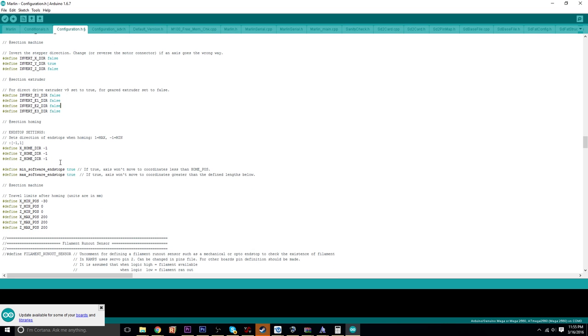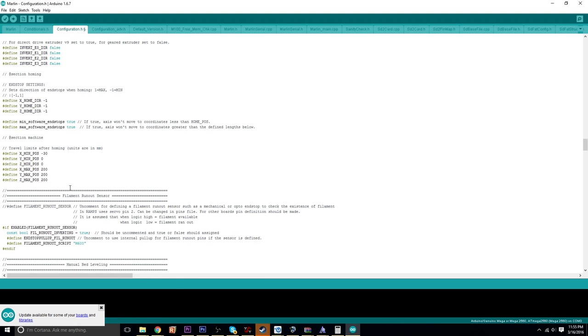Right here you choose the direction when the printer is homing. Since I'm only doing minimum end stops, it's going to be homing going towards the minimum direction. Negative one is what you want to put for all those. In terms of travel limits, the DaVinci has a 200 by 200 by 200 build area, so that is what I have set right there.